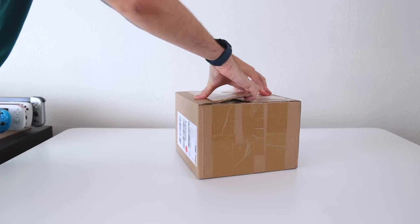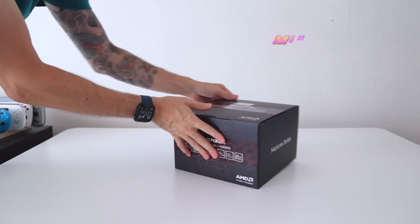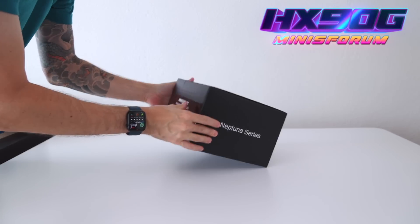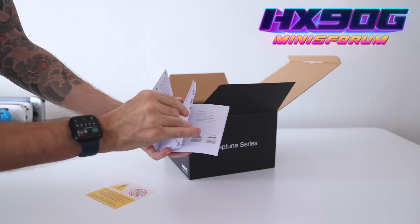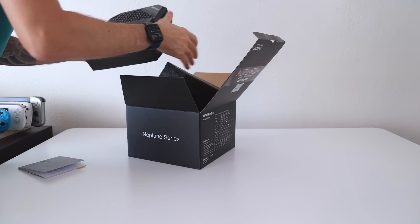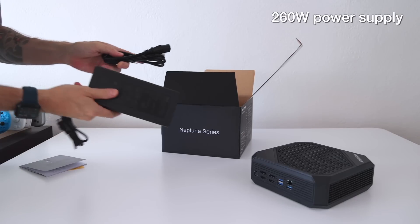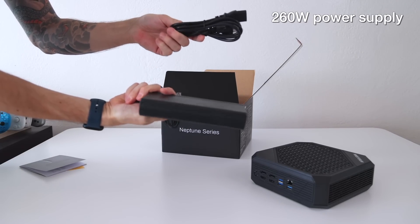Hey everybody, this is Russ from Metro GameCore. Today we're going to review the latest mini PC from Minisforum called the HX90G, part of what they call the Neptune series. They've released a similar device called the HX90 sometime last year. What makes this model unique is that it's the first one in a mini PC form factor that has its own dedicated graphics card.